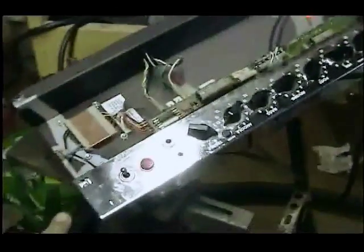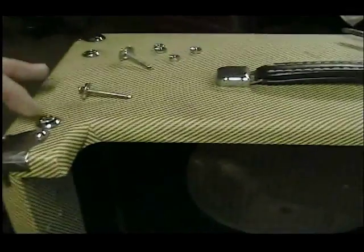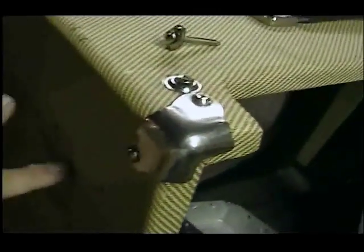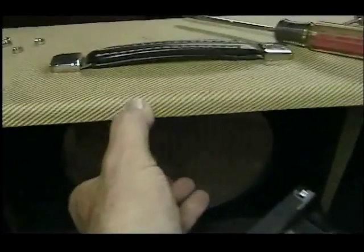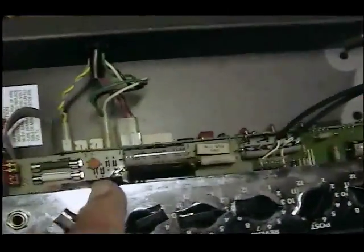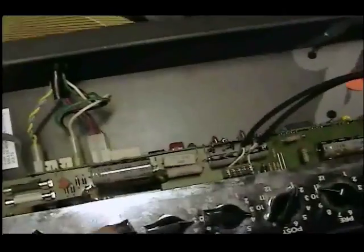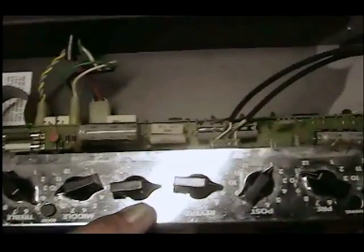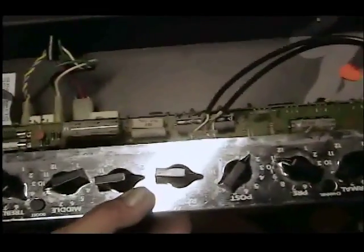I've taken out the chassis — there are two screws here, two screws here, and two screws on either side. You just pull the chassis out straight, but be careful not to stick your fingers down in here. There are some pretty big capacitors that can kill you even if the amp is unplugged. The stored charge in those things could kill you.